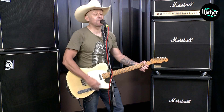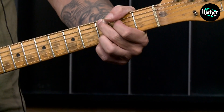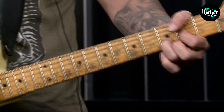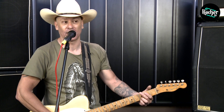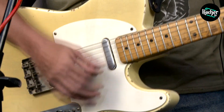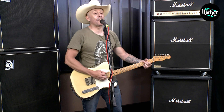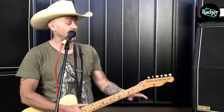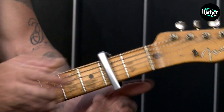Dove avete sentito questi accordi? Beh, in un sacco di brani. Per esempio, una è la bellissima versione di Sheryl Crow — perdonatemi, ma io adoro Sheryl Crow. Un altro brano che mi viene in mente così su due piedi... siamo in Inghilterra qua. E questi accordi sono così belli che, appunto come nel caso degli Oasis, il brano sarebbe in La, ma loro per usare questi accordi usano il capotasto.